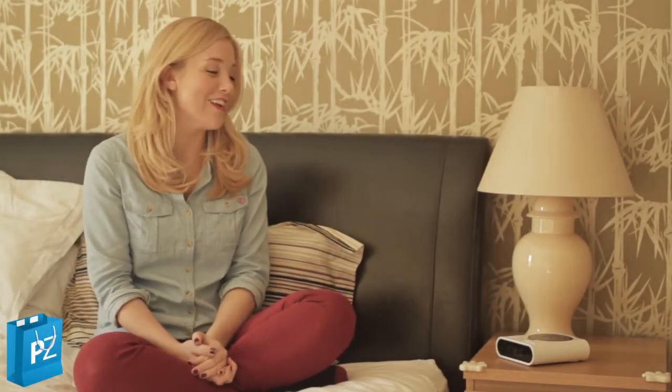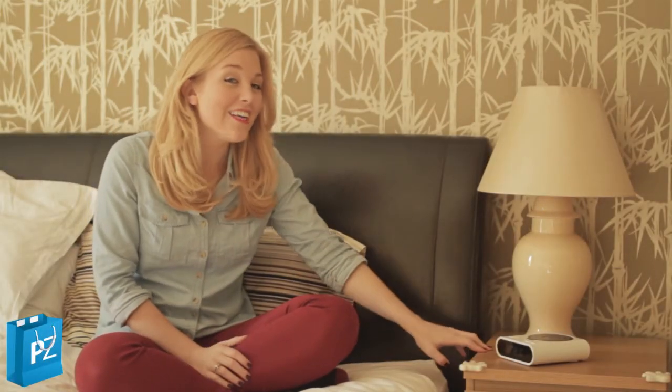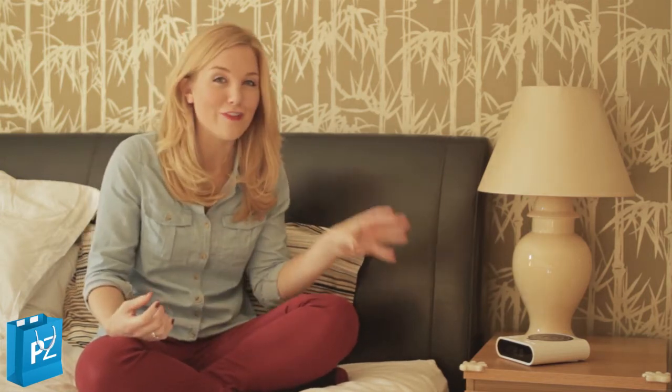Hi, I'm Maddie from Paramount Zone, and I really want to show you this — it's the target practice clock. If you're the sort of person that likes to get focused first thing in the morning, or perhaps you're a really keen gamer and like arcade games, then this would be a great gift for you or a friend.